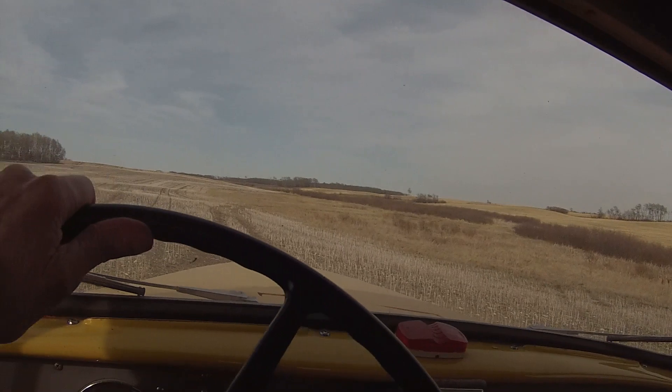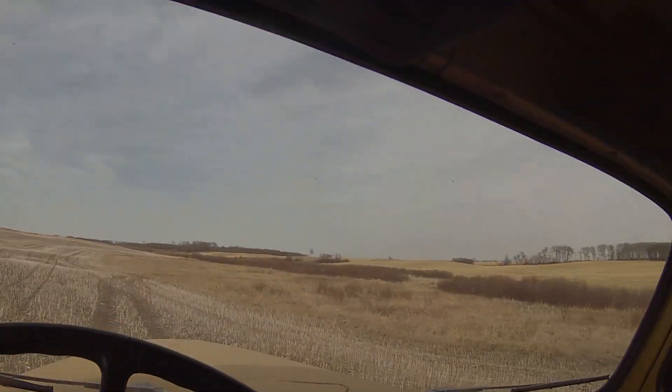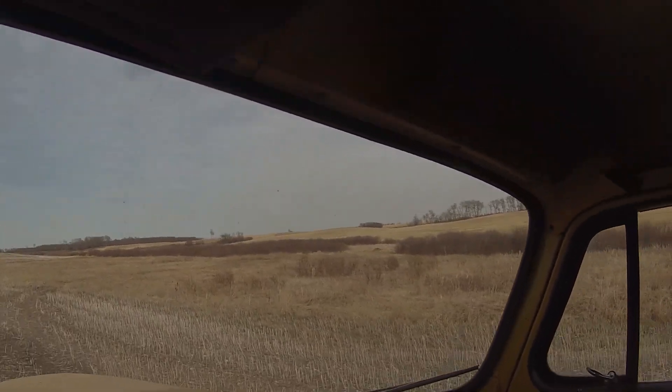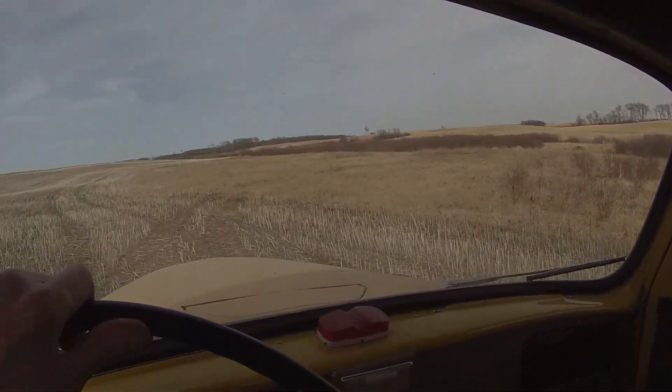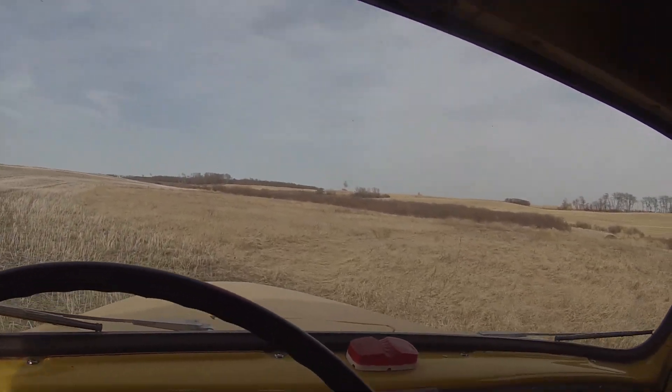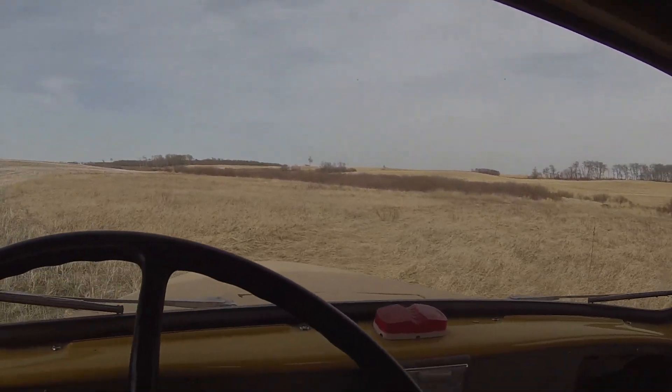I've got to put this camera down now because I'm going to need both hands to manoeuvre into this spot here. It's very rough. I'm not crazy about driving in all this dead dry grass with this truck, but so far so good.